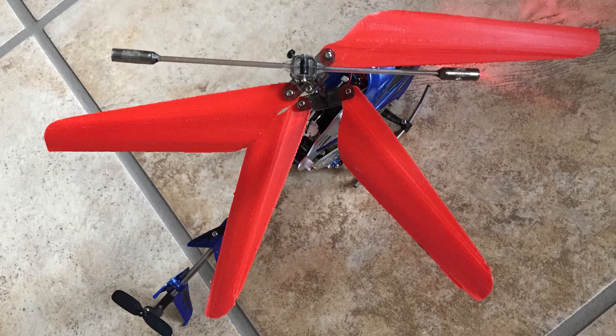So after that crash test, the helicopter was still alive and the wings were still alive. So here's an even bigger crash test.